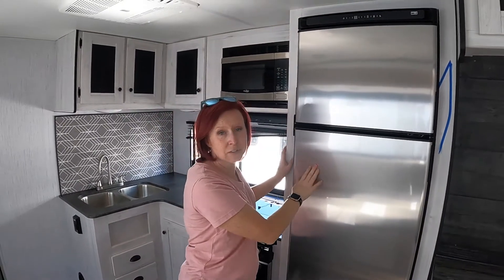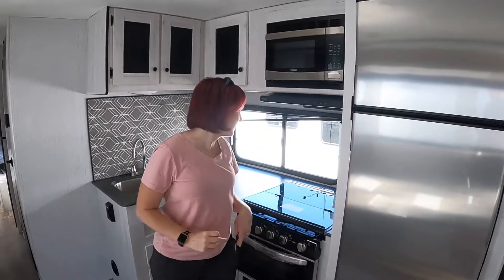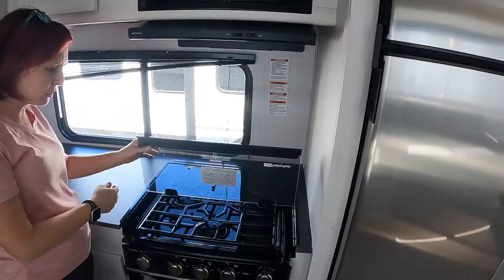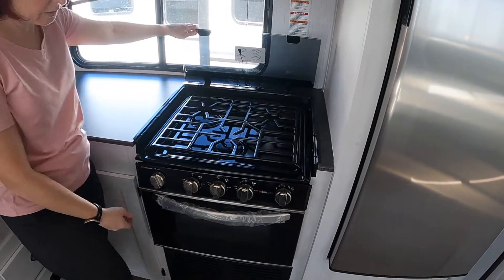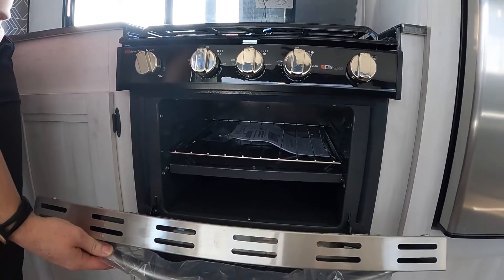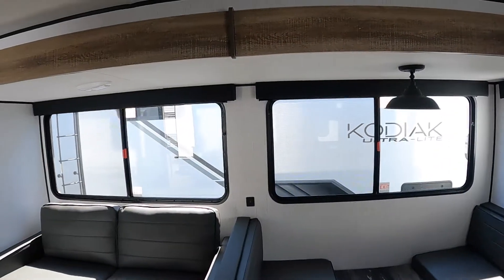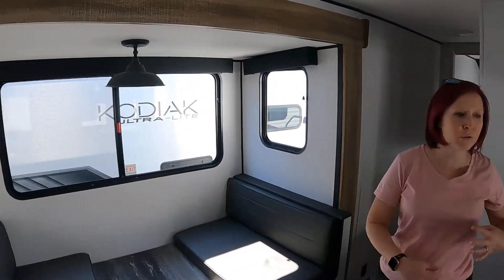It is a propane and electric version, so wherever you want to stay, your fridge will accommodate that. Overhead microwave, and a range down below — it's a three burner with one really big one right there in the front. Oven down below for baking, roasting, whatever need be. Nice light coming from this window, as well as all these other giant windows. You can see they're going back to the sliding method — look how much air you're going to get through this unit.